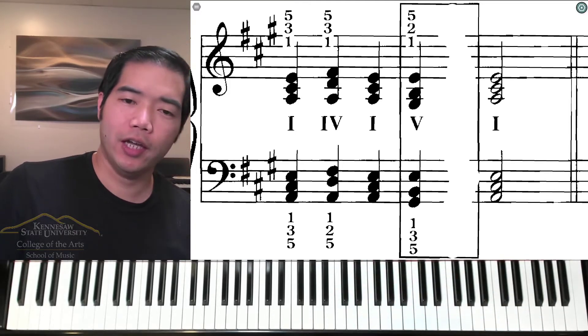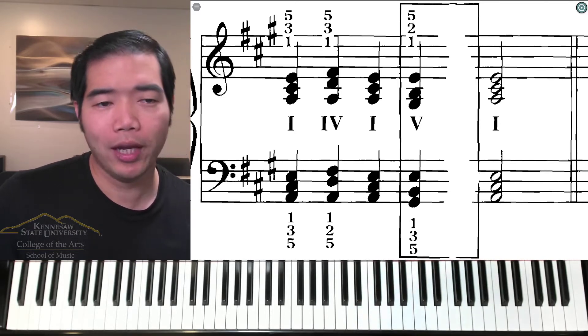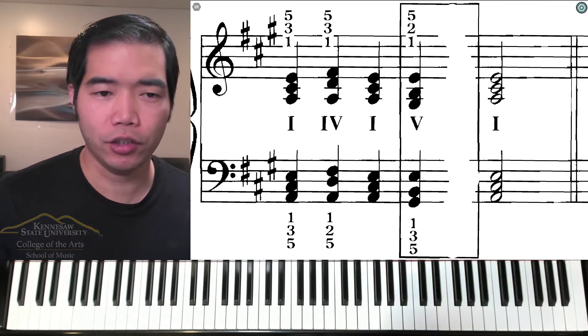Welcome back. Now we're going to take a look at the A major cadence. In the A major key we have three sharps: F sharp, C sharp, and G sharp.